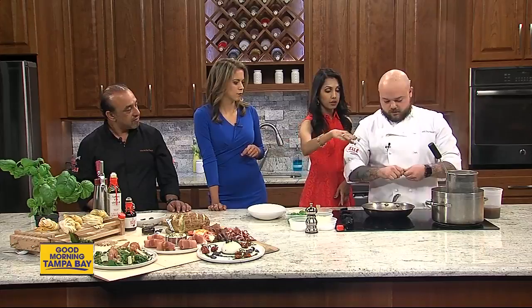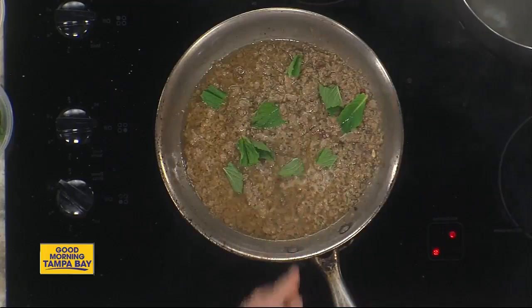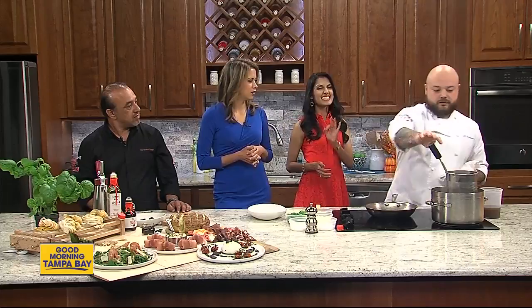The gnocchi is already going in the water — they were dropped in a little while ago. In the meantime, we're going to tear some mint in here to get a nice little flavor throughout. The gnocchi itself has a little bit of mint inside of it. We steep some cream inside of the gnocchi to get that all going so it comes together. Gnocchi is like a pasta — between a pasta and a dumpling — made with potato and a little bit of flour. Very hearty meal.